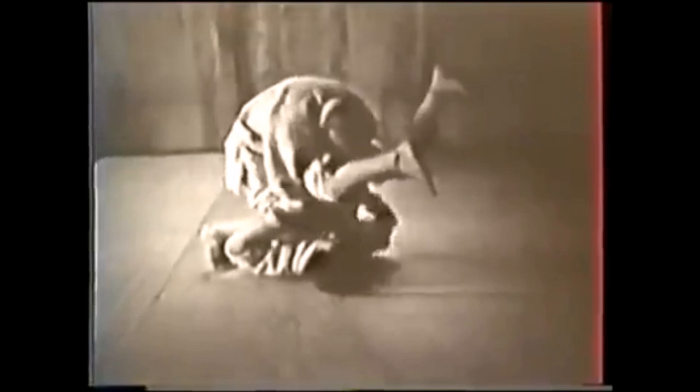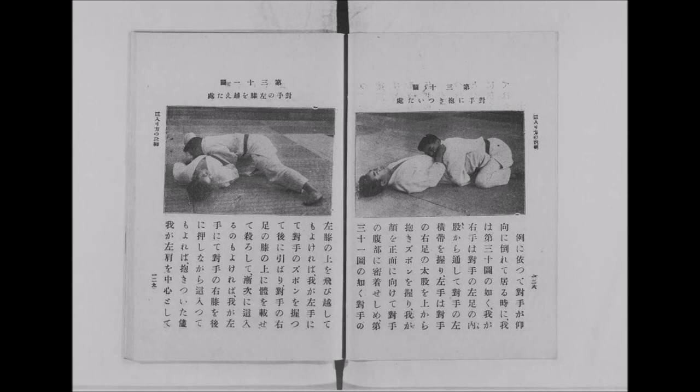I'm talking about transitioning, talking about passing, sweeping, etc. So today we're going to see what makes a wholesome ground grappler and see what he came up with up until 1920.